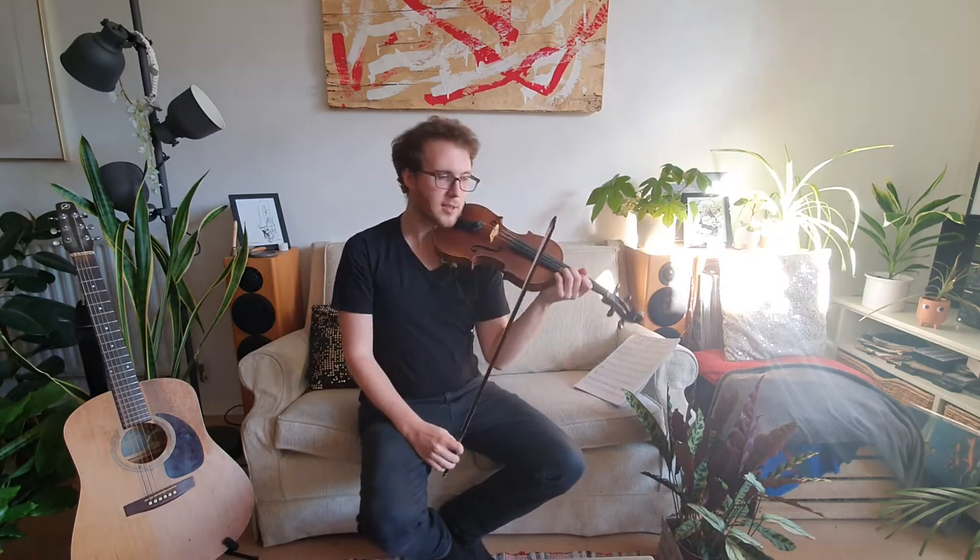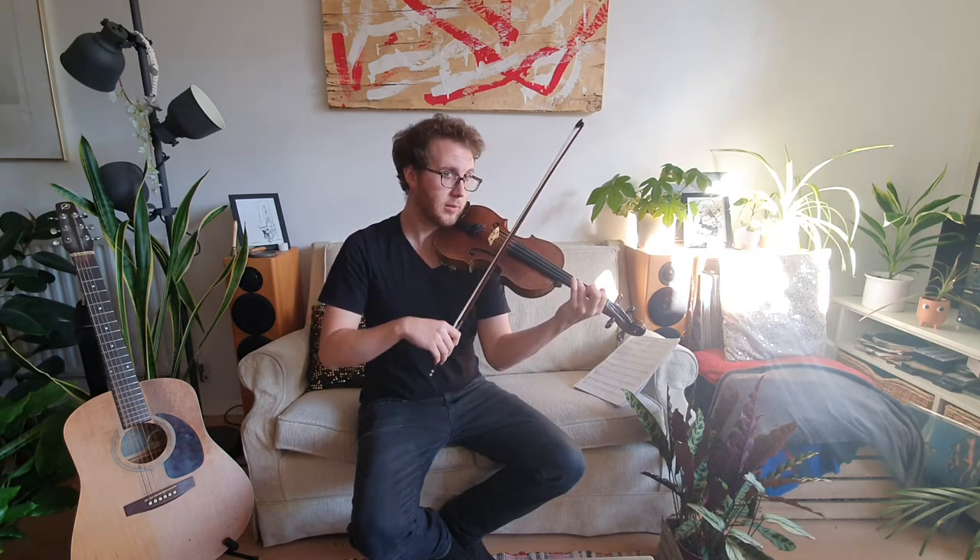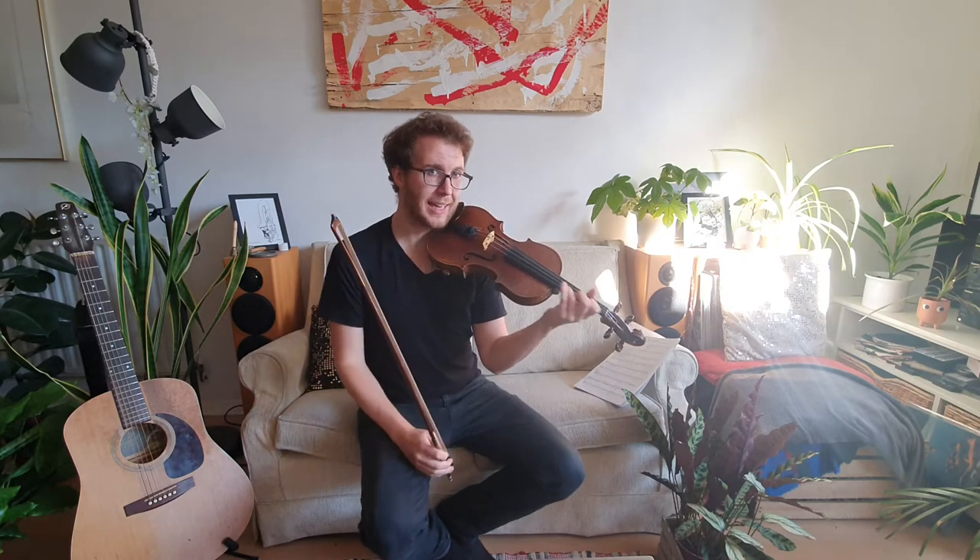This is a very short video just to talk about the very opening of Two Grenadiers. Hopefully you've practiced your low one exercises — having that third finger on the A string and getting that one finger to go a bit lower. If you haven't done that yet, please go and check out that video, linked below.